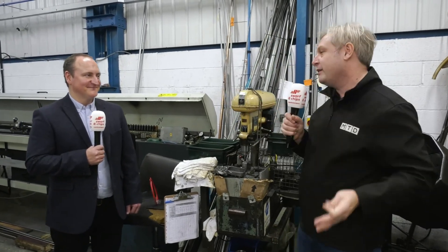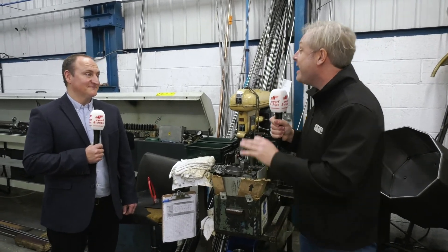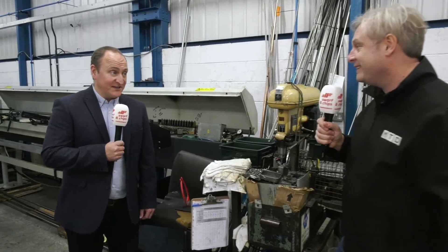James, thank you for having us along. We're here to review a Citizen Biano machine, but I want the story. When did it start? 1981.